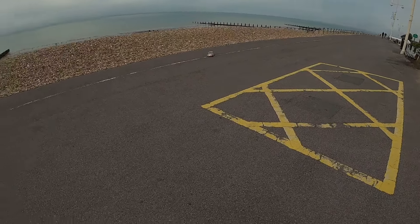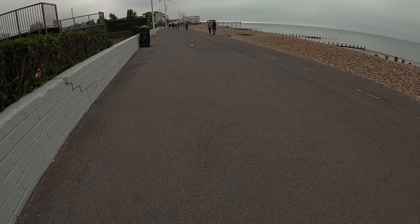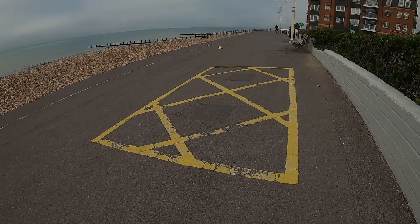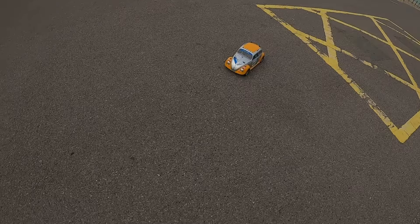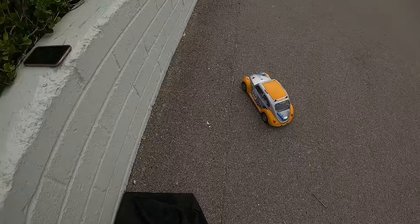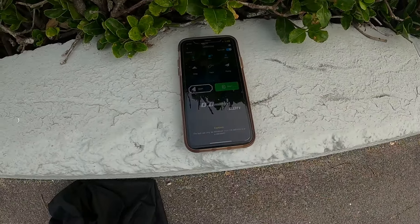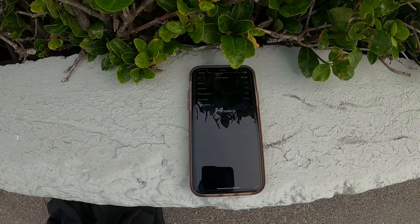A few less people around now - again wobbling all over the place. Only a short run, let's see if there's any change. Still 14 miles per hour.